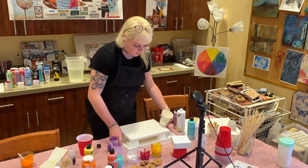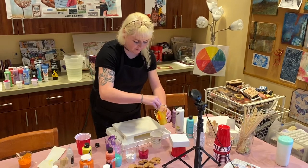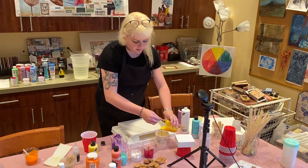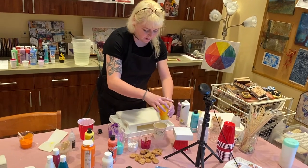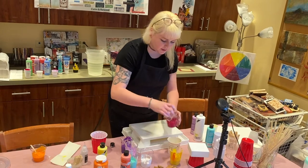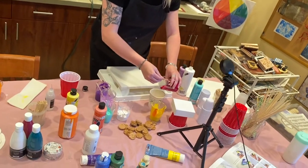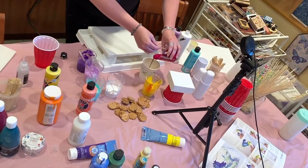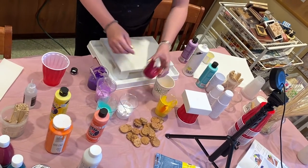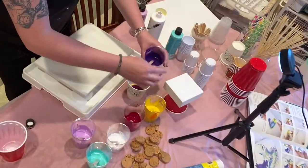I'm going to layer up my colors and move my canvas back so you guys can see. I'm going to pour first some yellow, just doing a light layer in there, and then I'm going to continue on by layering the colors. I'm pouring right into the center of the cup on top of the other color. So I'm going for some pink to give it that drastic look, and I'm going to do a little dark purple and go back to the yellow.